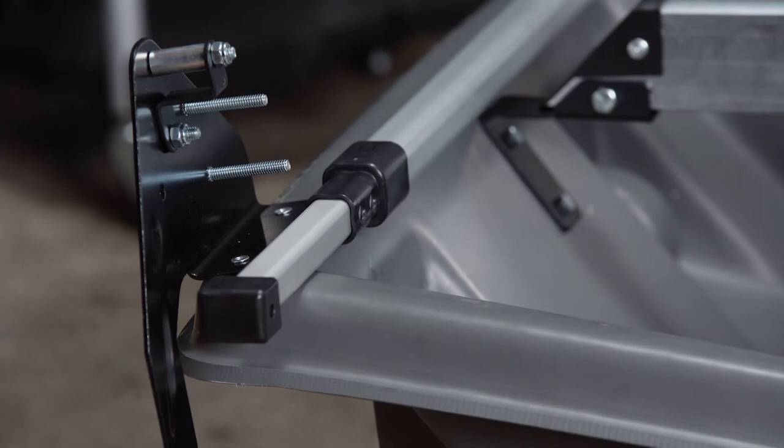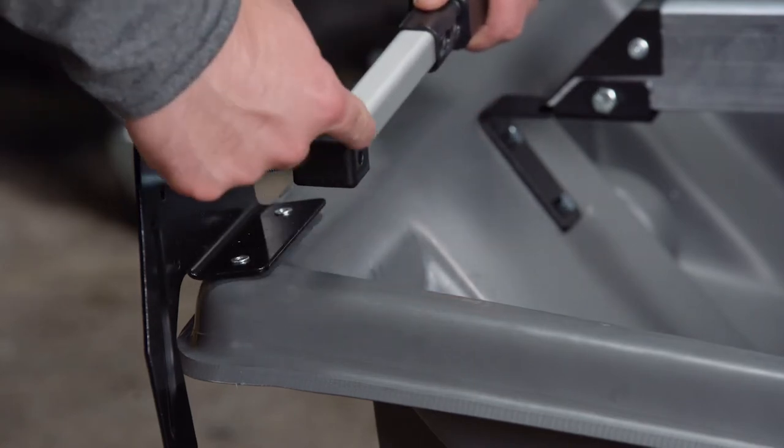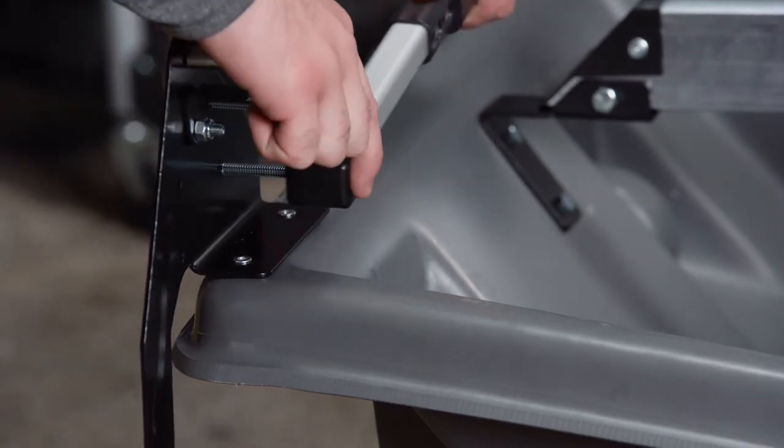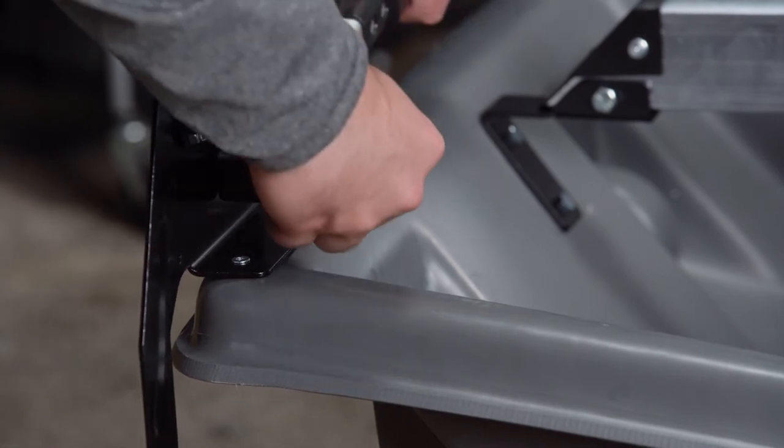We are now going to take our newly assembled frame and connect it to our frame bracket on our sled. Simply take the end of the frame right where your black piece is that you just inserted and put it into the frame bolt. We are going to hand tighten that on with a nut.